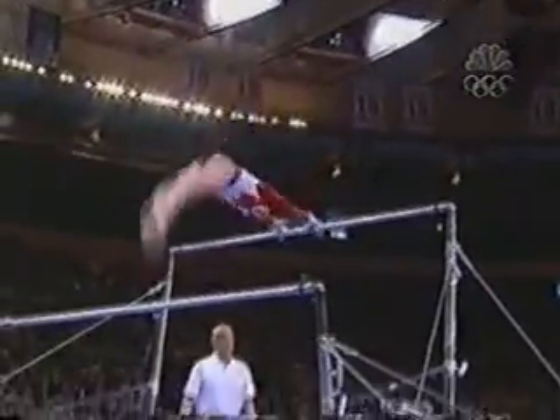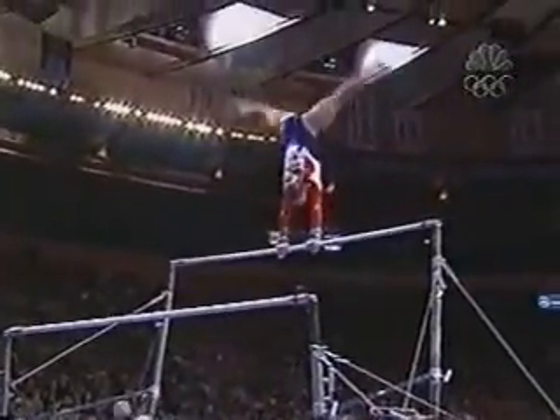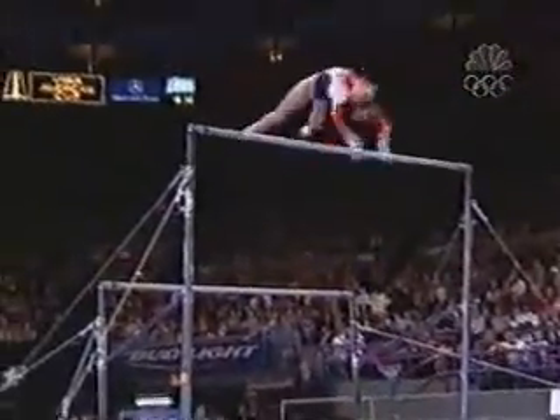Tim, she has four release skills in this exercise. And look at her ankles, her knees, toes — they are placed together. Beautiful handstand position.